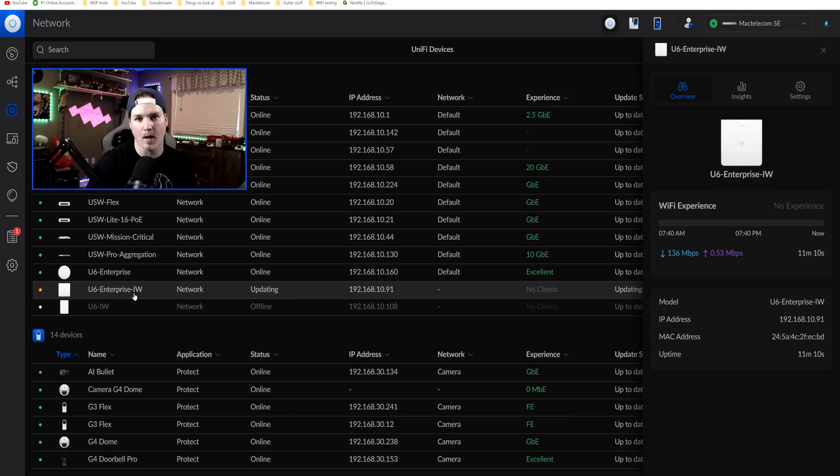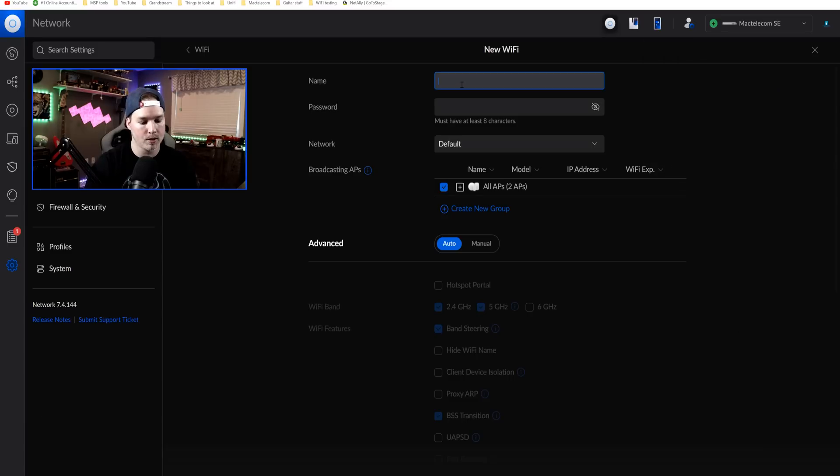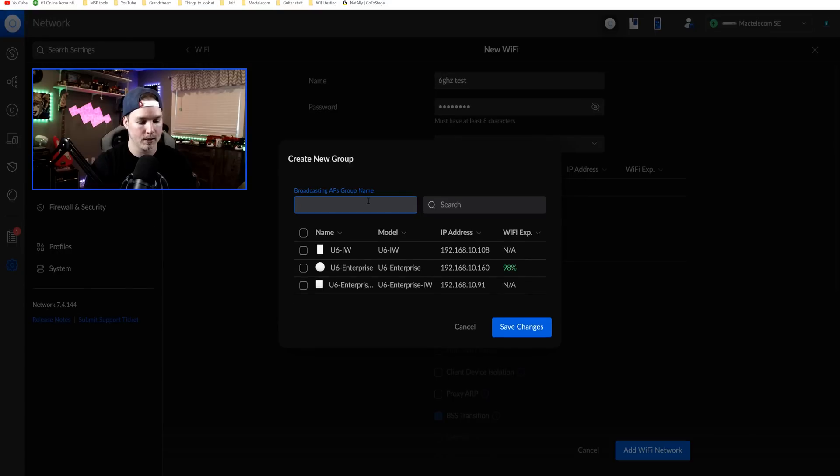One thing I want to do is create a separate Wi-Fi network just for the six gigahertz band for testing. I only have this one computer that does six gigahertz. So under Wi-Fi networks, I'll just call it 'six gigahertz test', give it a password of test1234, throw it on my default network, and create a new AP group with only the Enterprise in-wall in it — I'll call that group 'six gigahertz test' and add the Enterprise in-wall.